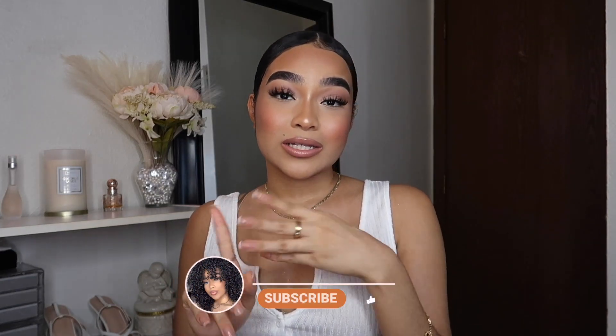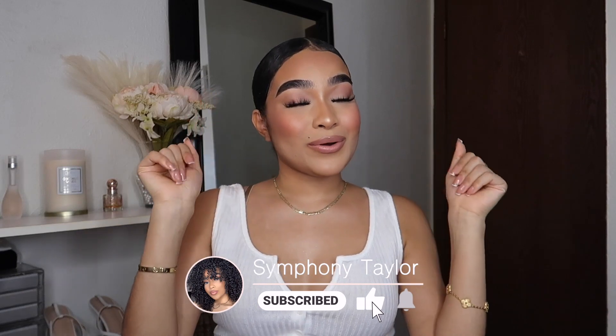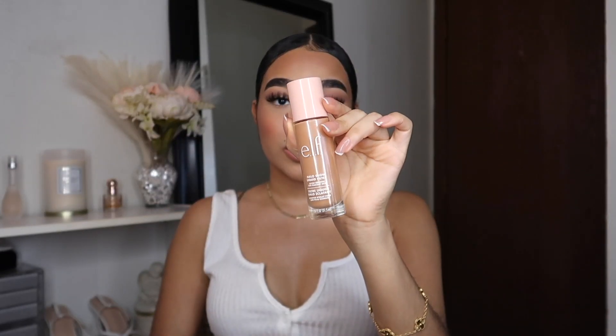Hey my harmonies, welcome back to my channel. If you're new here, my name is Symphony. I film beauty, fashion, and lifestyle content. If you guys enjoy those types of videos, please make sure to like this video and subscribe to my channel to join the harmony. In today's video I'm going to be doing a makeup tutorial — this is the makeup look that I've worn in the Halo Glow review.